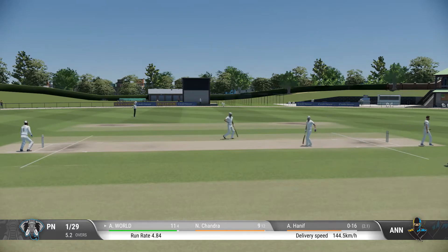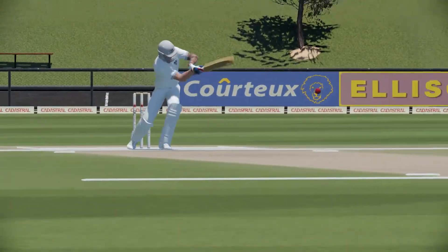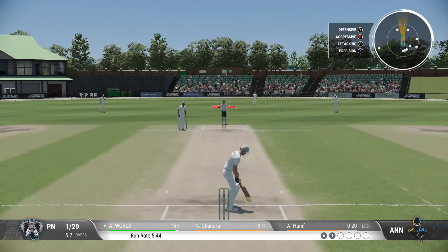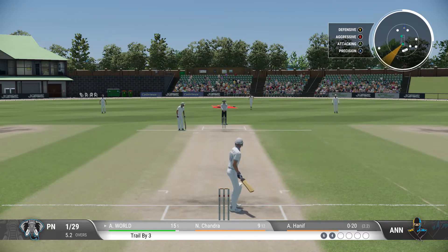That was a very solid shot. Read the length early to get onto the front foot, and that raced away for four. It's been a great over so far — two boundaries from it. Runs coming very easily.